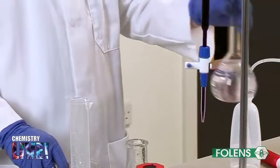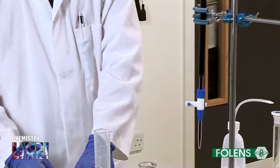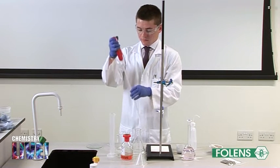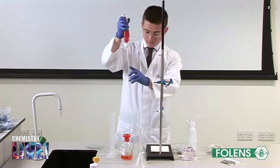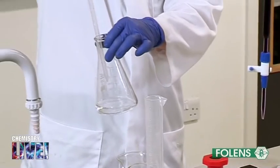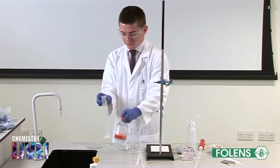A hundred centimetres cubed approximately of the iron tablet solution was poured into a clean dry beaker. The pipette was washed with a small amount of this solution. And then 25 cm³ of the solution was pipetted into the conical flask. Using a graduated cylinder, 20 cm³ of dilute sulphuric acid was added to the conical flask.